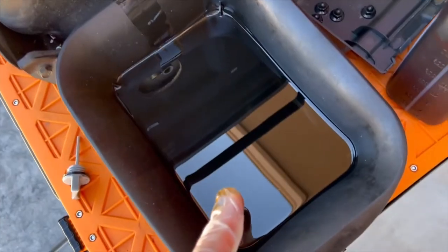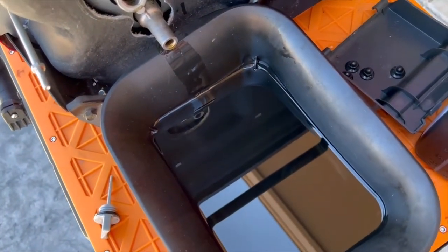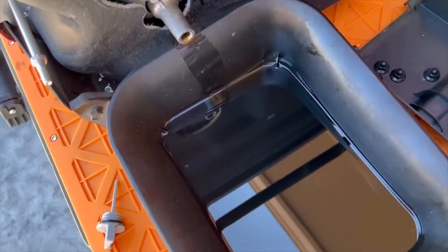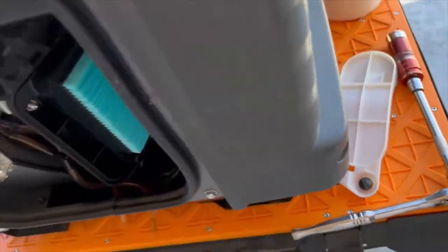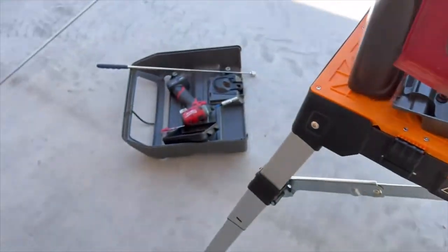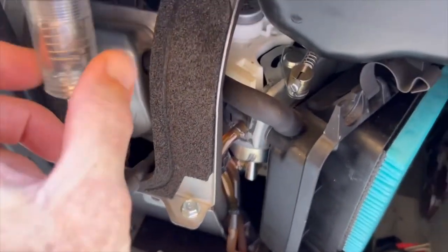The oil doesn't look terrible — it looks fairly clean, so this generator has been serviced before. This guy bought it used but it's in very good condition. I'm going to put fresh oil in, then we're going to try and start it. The new spark plug is already in, and I put the old air filter back in — I just need to put the cover on and then the boot. But I'm going to do a spark test first.